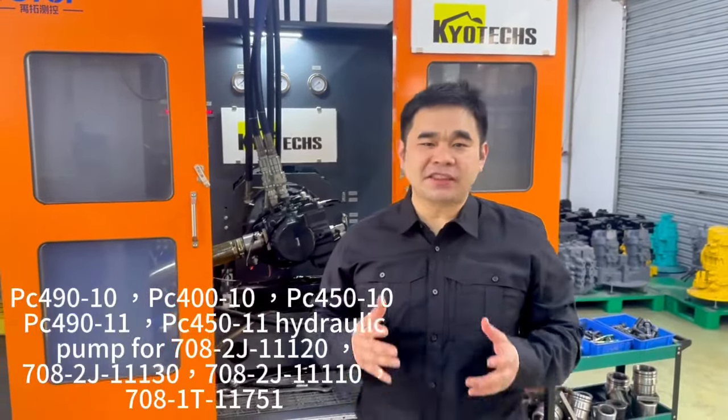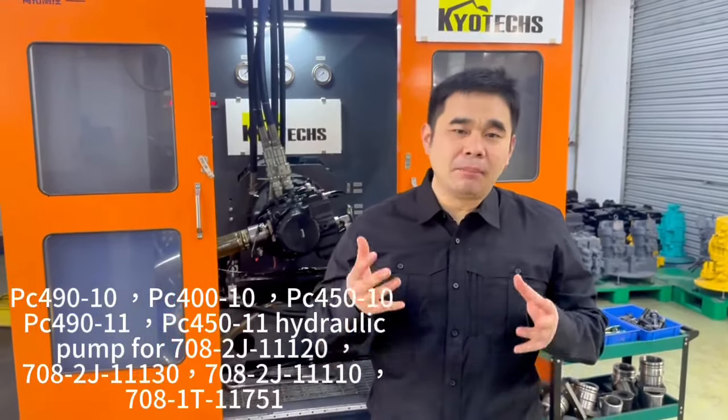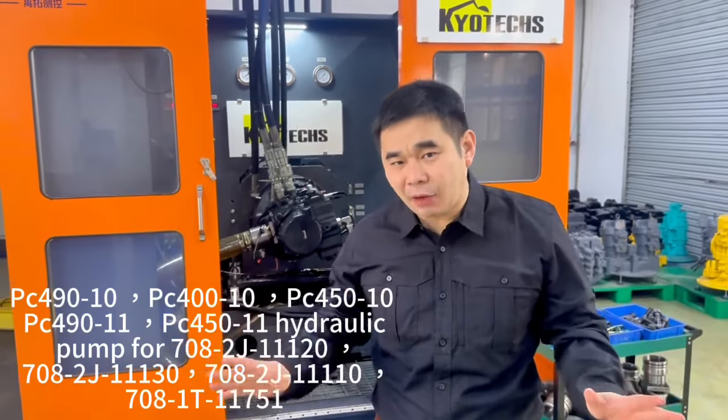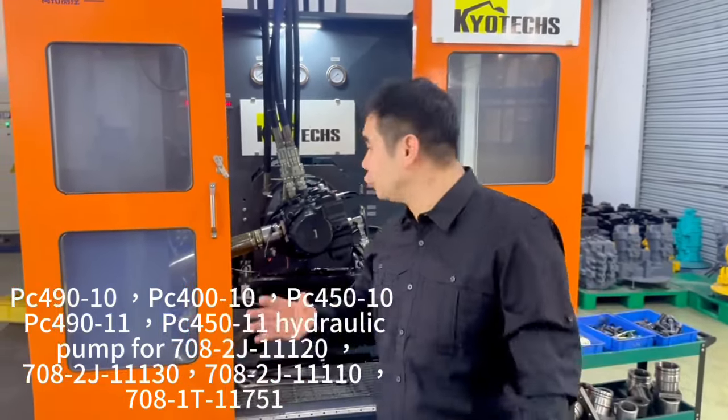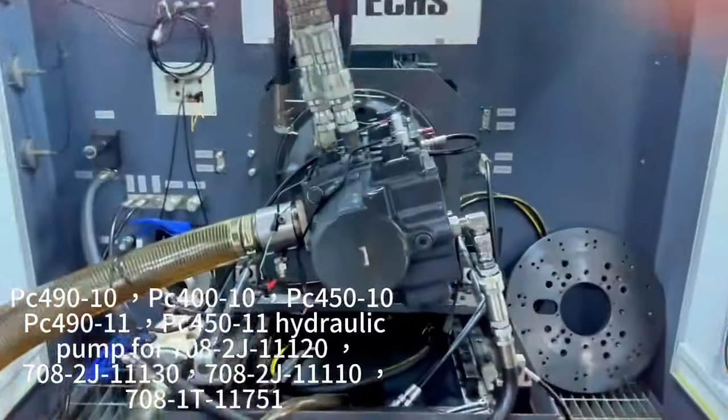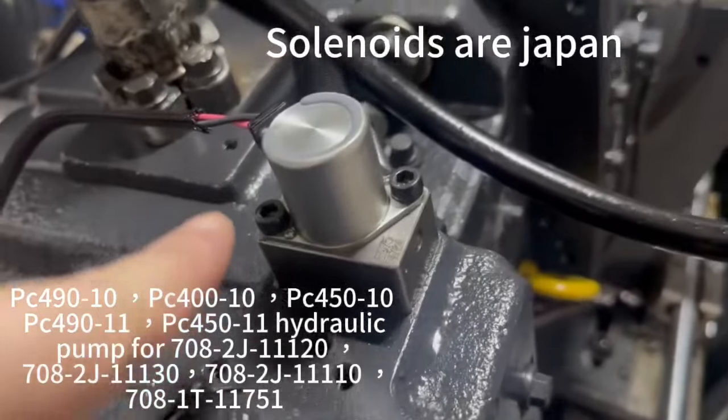PC-490-10 — we get the pump from Japan and later we will open inside. Now we use the testing band to test it. Solid noise, we change all the Japan parts. Open!